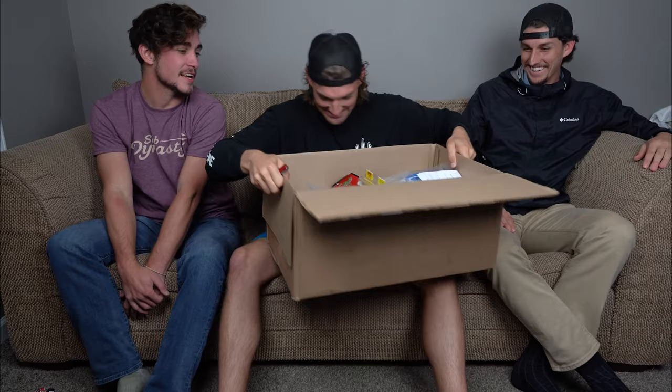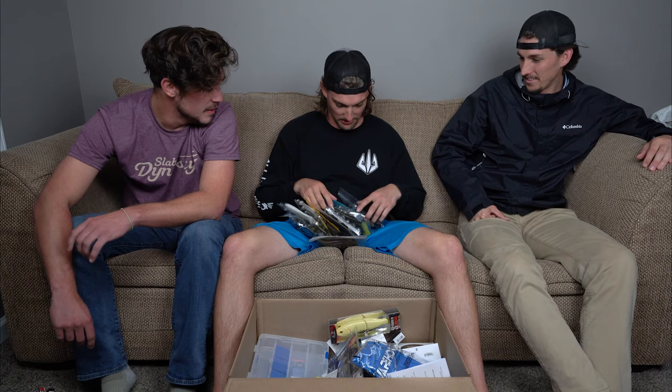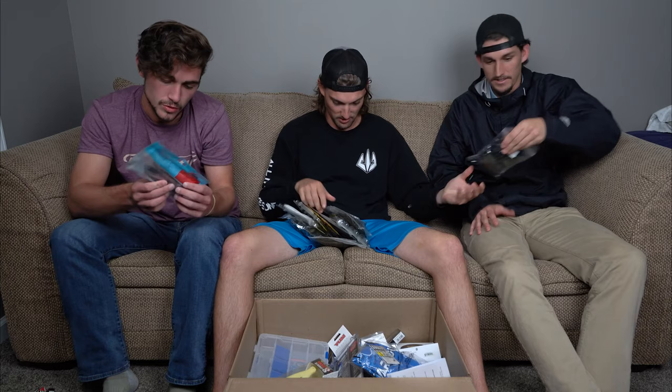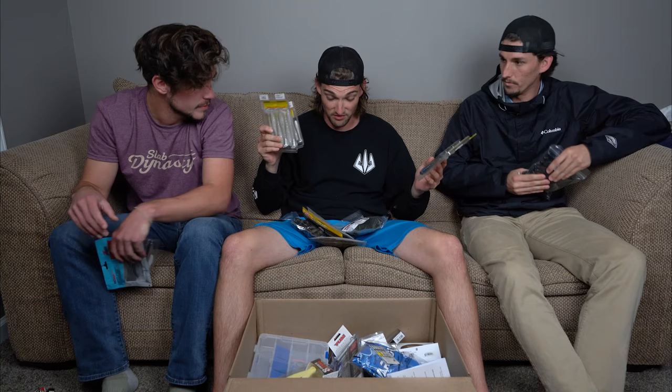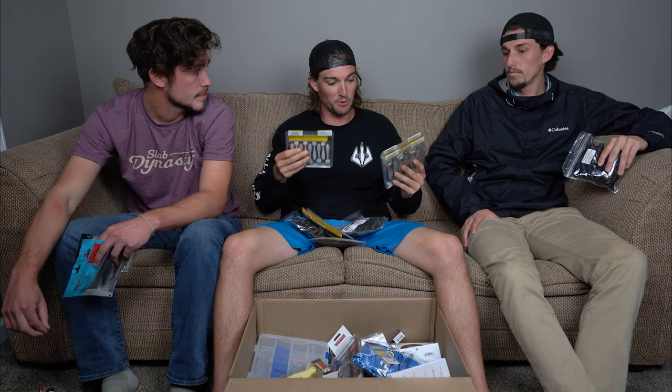All right, we've got a lot of soft plastics here. First things first — this box is full of swim baits of all different kinds, not just soft plastic swim baits. I restocked on Rage Swimmers. In the past I've thrown a lot of Keitechs — they're great but expensive and they get beat up really bad. I'm going with Rage Swimmers for all my A-rigs and soft swim bait setups.